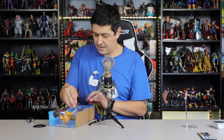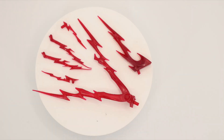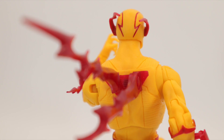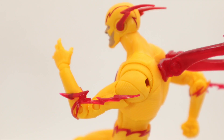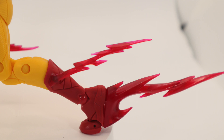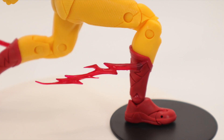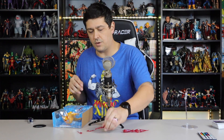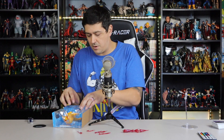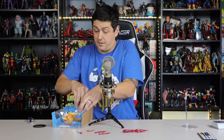Holy lightning — he comes with six, well, five different types of lightnings. One that plugs into his back, and then you get these two smaller lightnings that plug into the joints. I wonder if the two-pack version of regular Flash has that, because these look like just red versions of the yellow ones that came with the regular Flash, from what I understand.